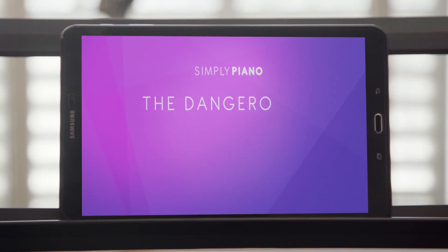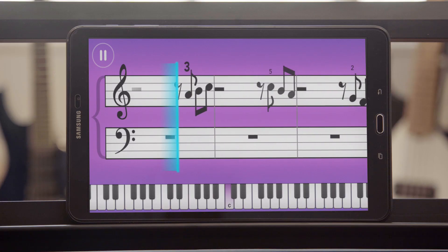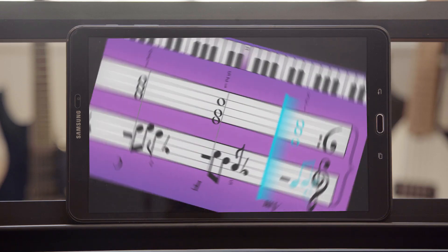Introducing Simply Piano: the dangerously hard mode. At first, you'll play with some of the notes missing. Then maybe the screen will turn upside down.